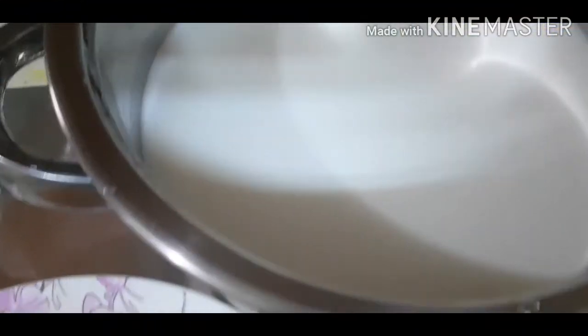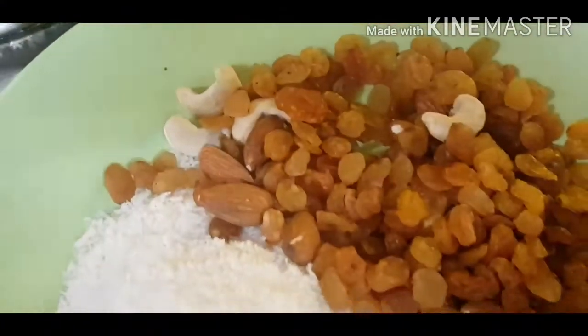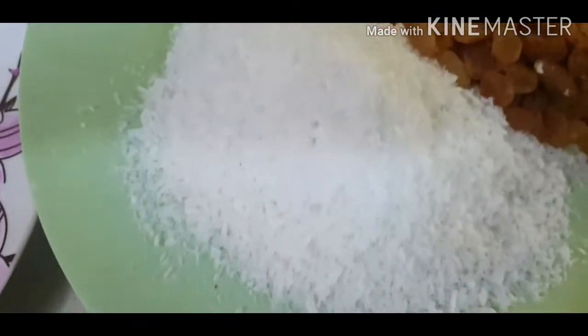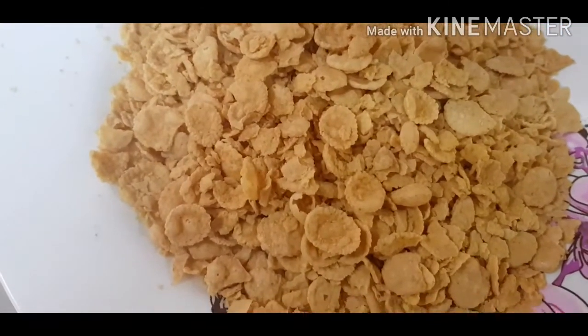Ingredients. I'm going to add 1 liter of milk and 250 grams of sugar. Raisins, cashew nuts, cardamom, coconut powder, cornflakes. I'm going to add the bread.